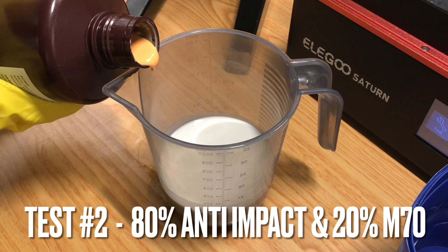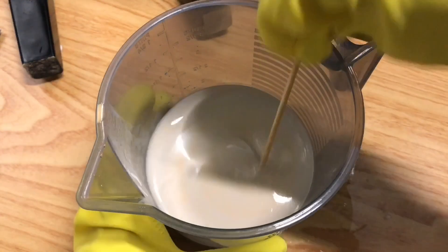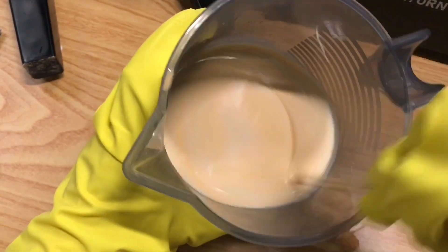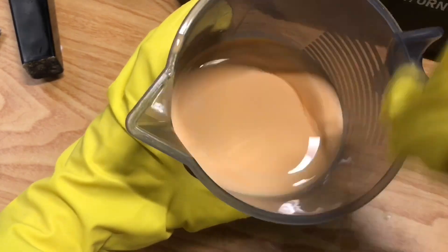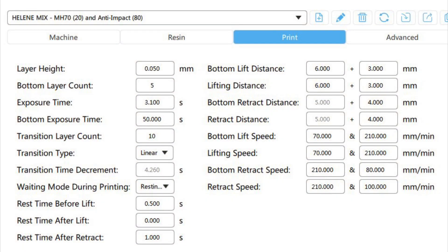For my second experiment, I wanted to know if I can mix the M70 resin — which is known for its ability to retain high details but is quite brittle — with some of the anti-impact resin. My mix is 80% anti-impact, which is white-grey, and 20% M70, which gives it a salmon tint. These are the print settings that worked for me for this particular mixture ratio.